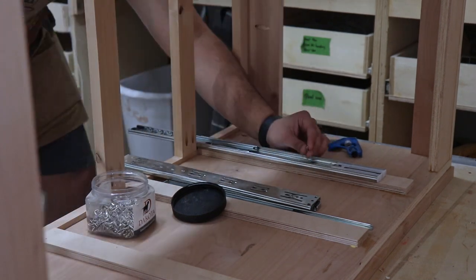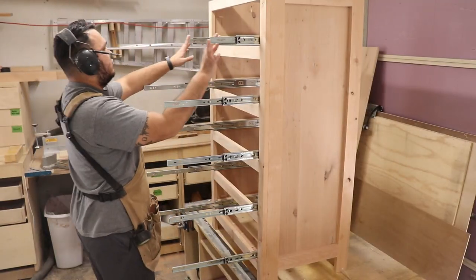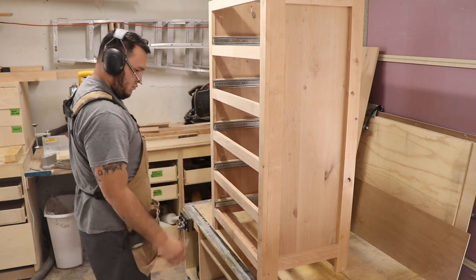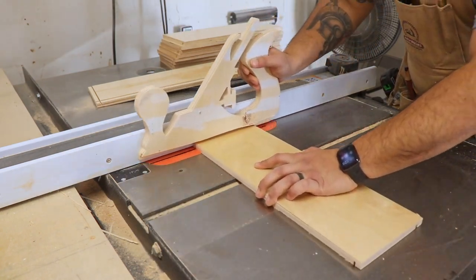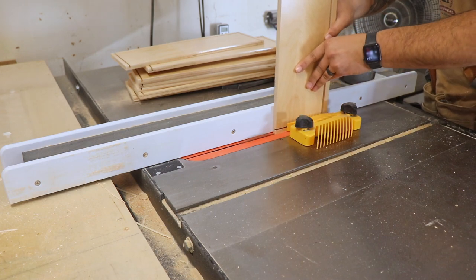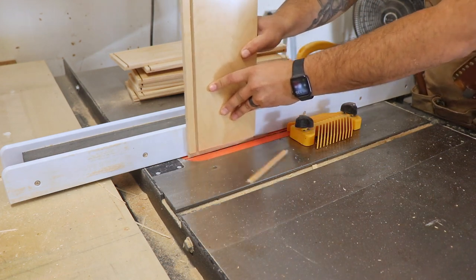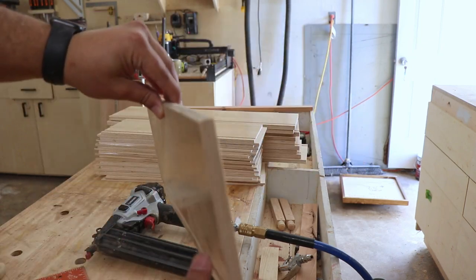Then I turned the cabinet on its side and added the drawer slides — basically adding them to the bottom of each opening and an eighth in; that's just the way that I do it. My hardwood dealer has drawer stock, which is a different width — this one is six inch and it already comes pre-finished on both sides. It comes with a bullnose on top and it comes with a quarter-inch dado at the bottom. You see it right here. So I could make my own stock or I can just pay like $6 for six feet — it's super cheap.